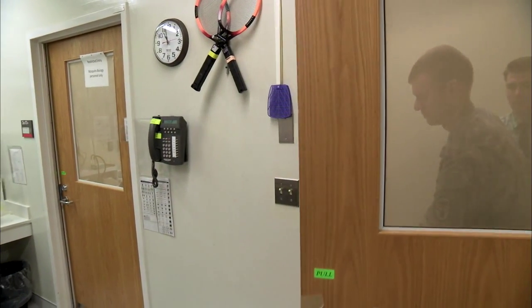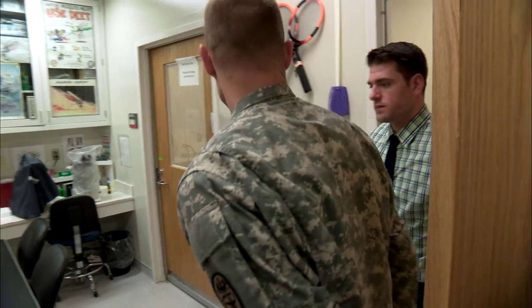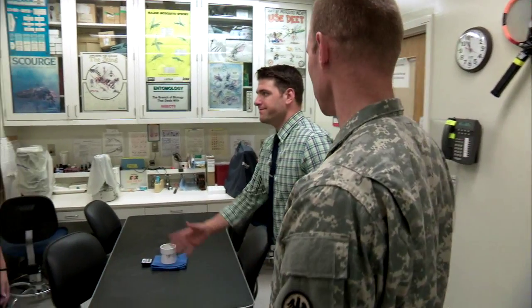Next, we went to the challenge room to see how they test their vaccines. We're now in the challenge room and I'd like to introduce you to Dr. Lindsey Garver from the Science Center Department. She'll explain the process.